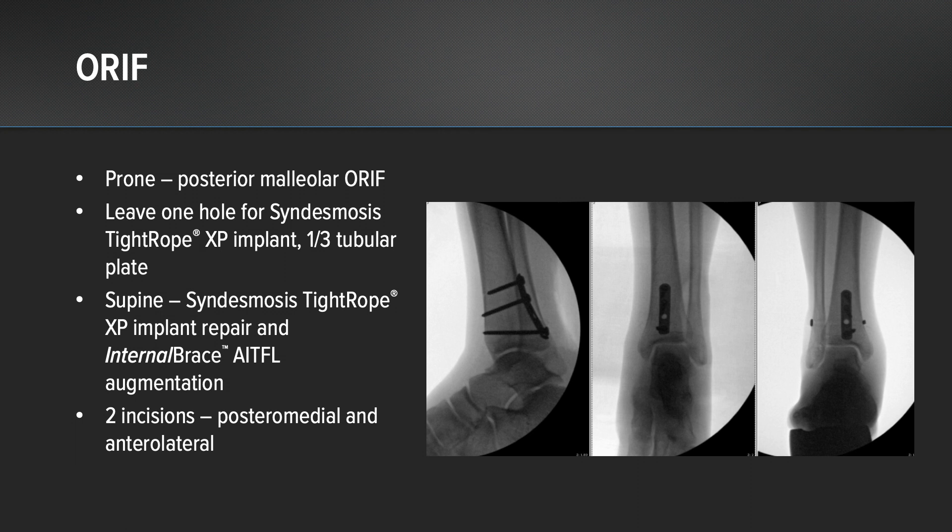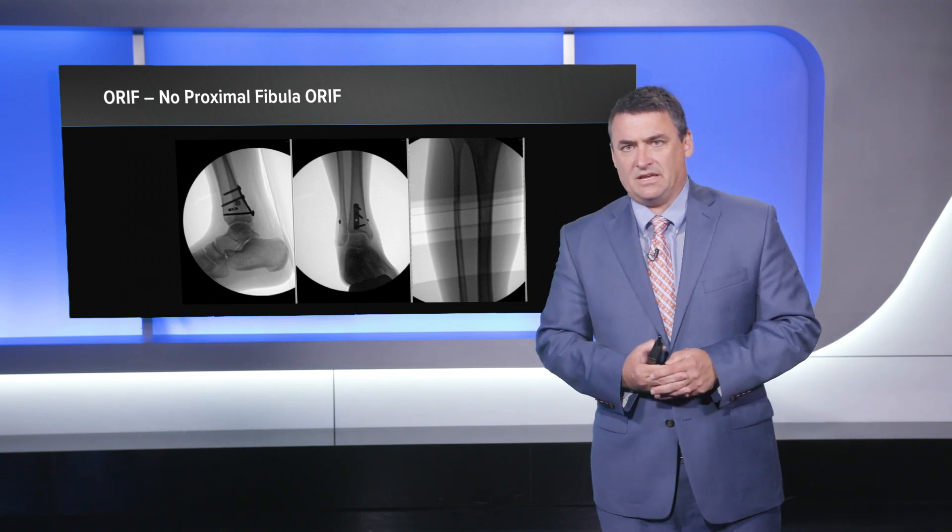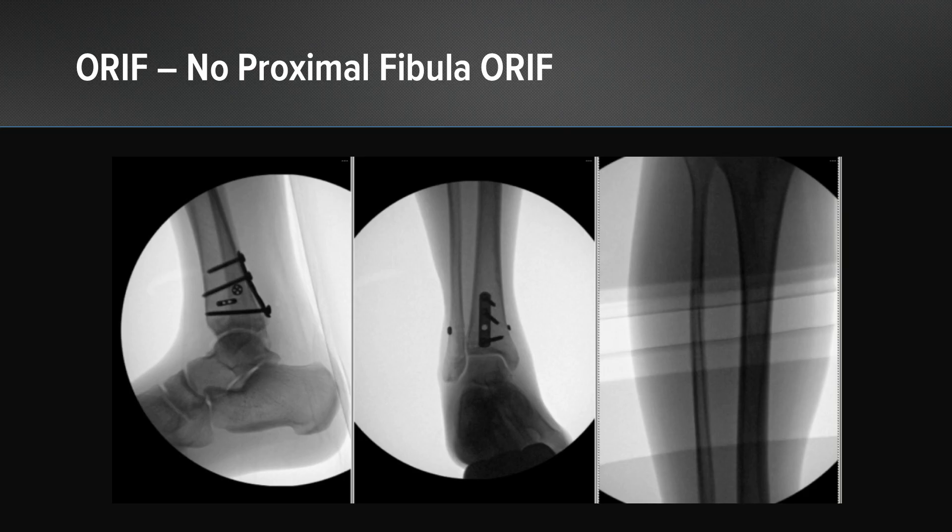There are two incisions, so you really need a bit of a wide skin bridge there, and it really turned out nicely here. No proximal fibular ORIF was needed. The alignment and reduction was excellent, and we can see our final construct in both the lateral and the AP views.